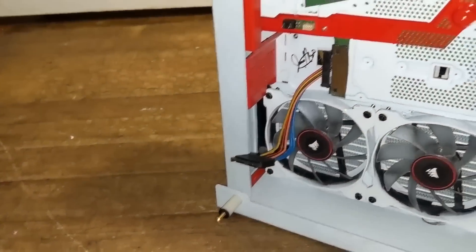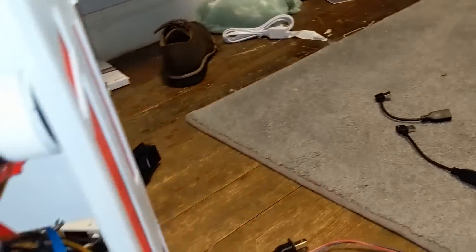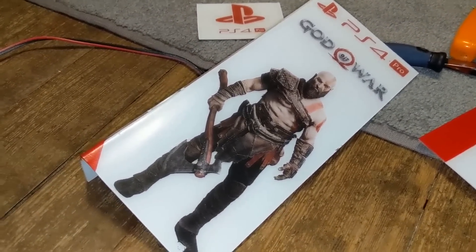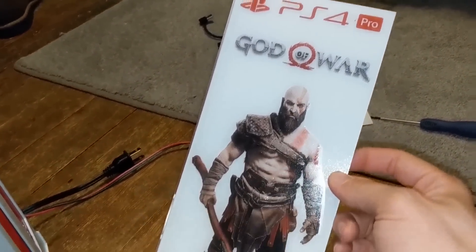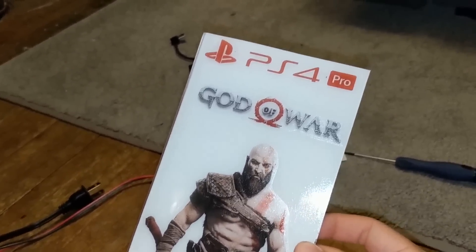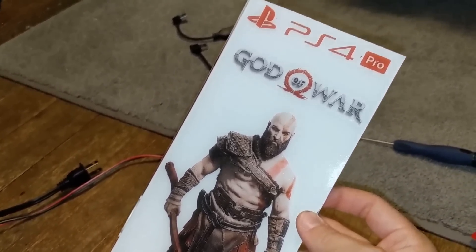It looks a lot better with that plate there. The next piece is another acrylic piece that will cover this area so all you'll see is red and white, which is the color scheme I'm going for. To make the Kratos logo I used temporary tattoo paper from Amazon — about six bucks — printed it on my inkjet printer. Make sure to print it in reverse because when you transfer it the image will be flipped. Apply it with warm water and it sticks, then clear-coat it and it looks like this.